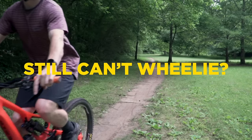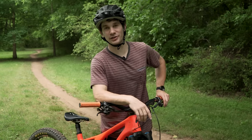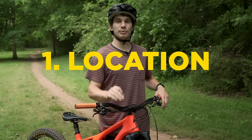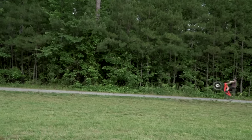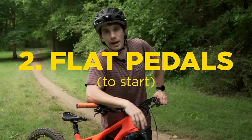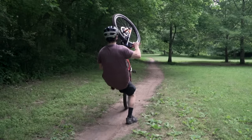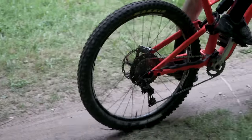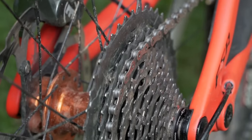Here are six things you can do before you even start wheeling that are going to make your life a lot easier. The first one is to find a good place to wheelie — a grassy field, a dirt road, a slight incline are all going to be great places. Tip number two: put some flat pedals on. These are going to be your friend if you have to bail. Play around with what gear you're in — try an easy gear to start, then work your way harder and find that sweet spot.